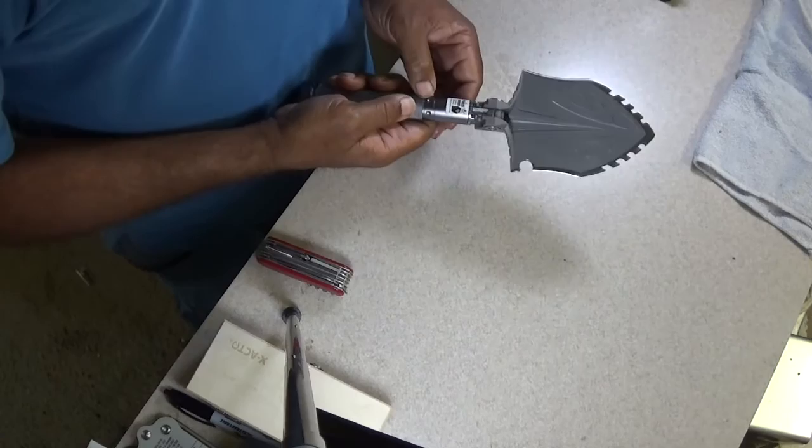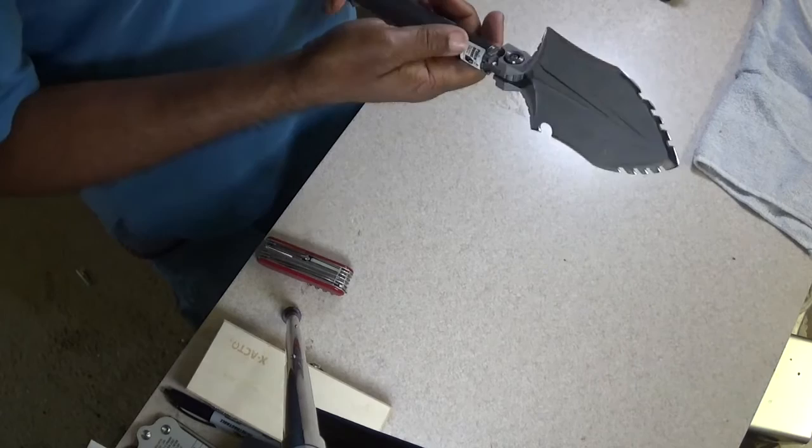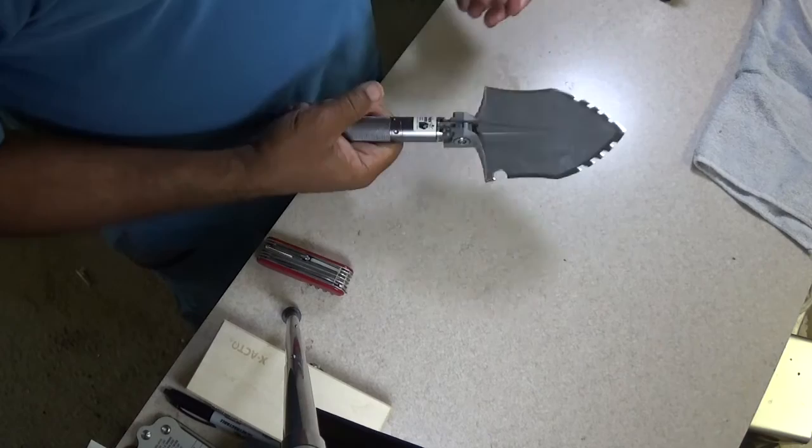Hey guys, I like this — it's a little bit unique compared to some of the other shovels I've got. I really do like this, I think I made a good purchase here. Can't really find much wrong with it. Let me look at the box again — it's a Wolf Thorn Hunter's Shovel, City Hunter Guard Tool.